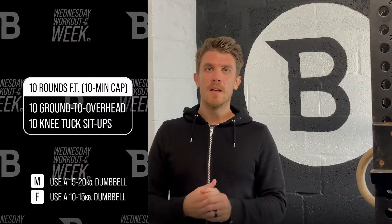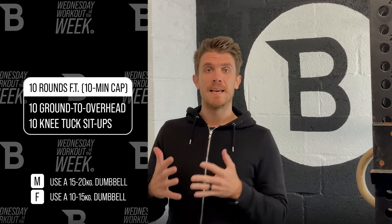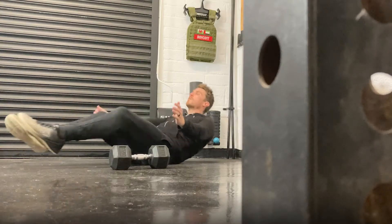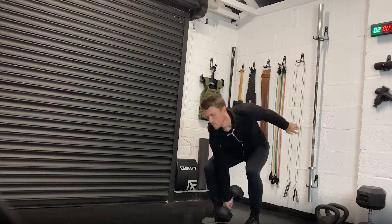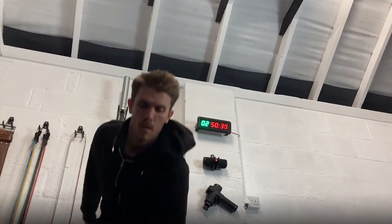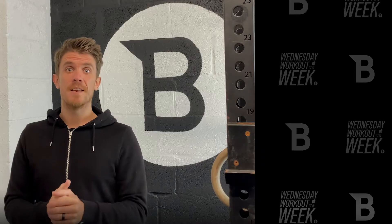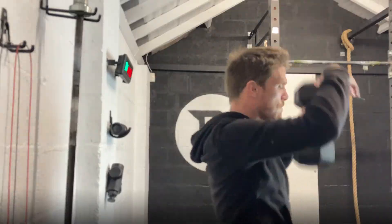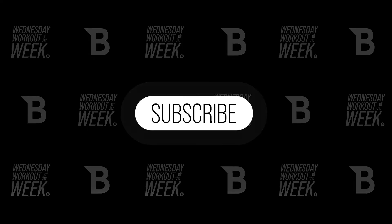Maintain a nice pace throughout. You want to try and get each round completed in under a minute to get all 10 rounds done. Can you get it all done in under 10 minutes? Let us know how far you got — post your score below, and make sure you subscribe to our YouTube channel for more awesome content.